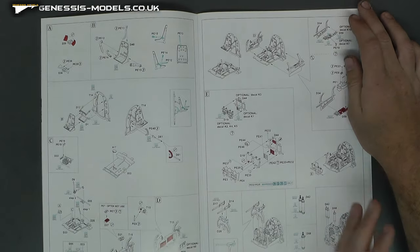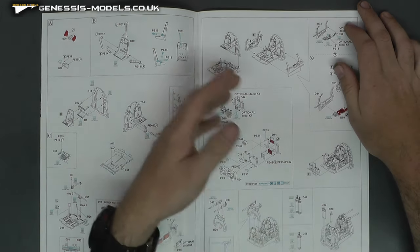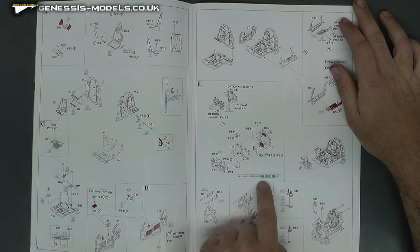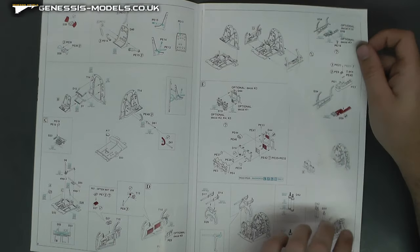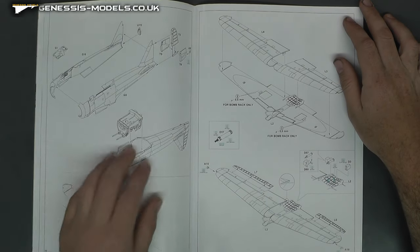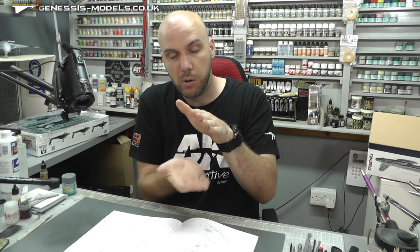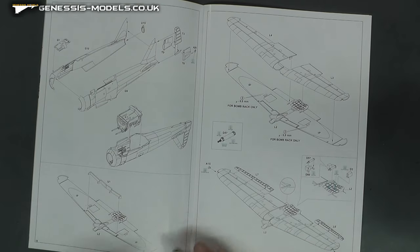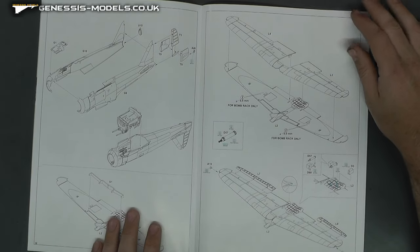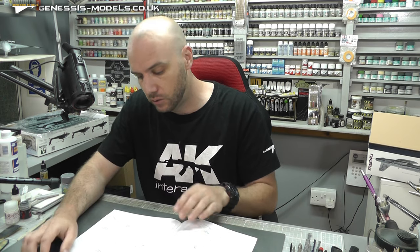You do want to pick the markings you want to do because some pieces will be slightly different depending on what markings you choose, and it will indicate that to you. So there's the cockpit going together — with this one you bring your two fuselage halves together and then pop the cockpit underneath, which is actually rather good. I remember when I was putting it together it just fits like a glove. Really cool.